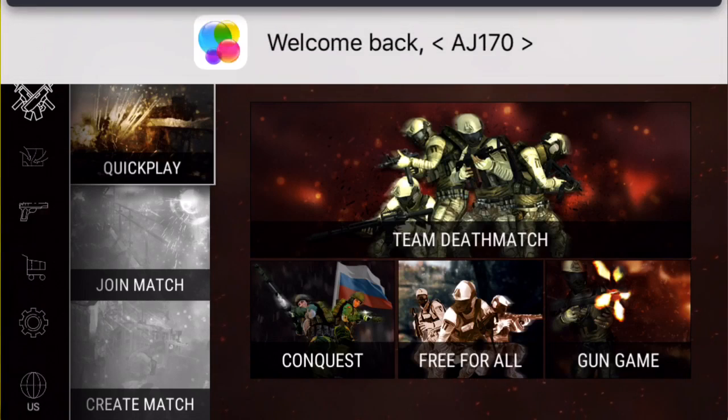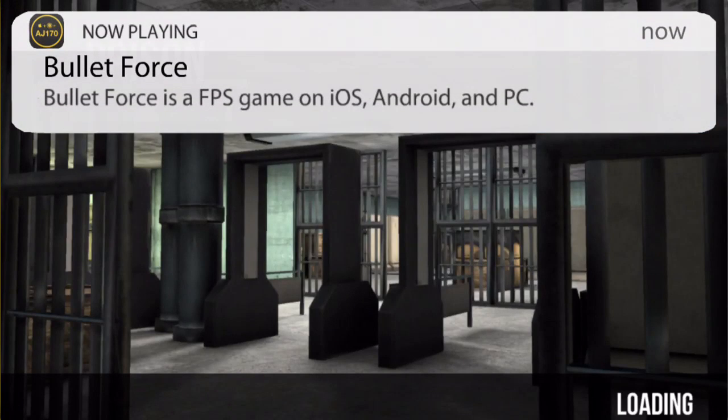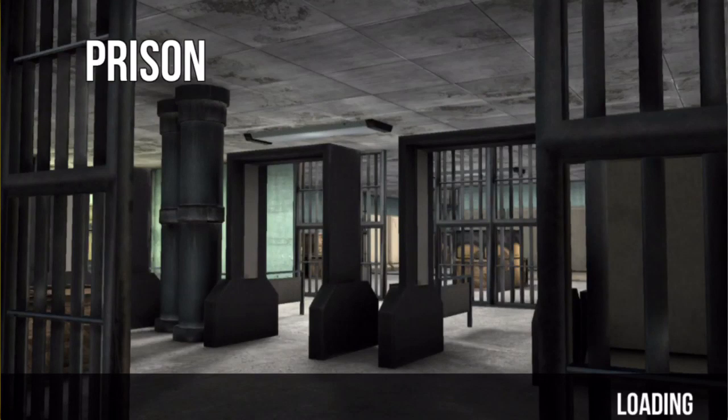Hey guys, what is up? This is AJ170 and today I'm going to be showing you a review and a tutorial on the full premium version of the Dr. Phone Screen Recorder.